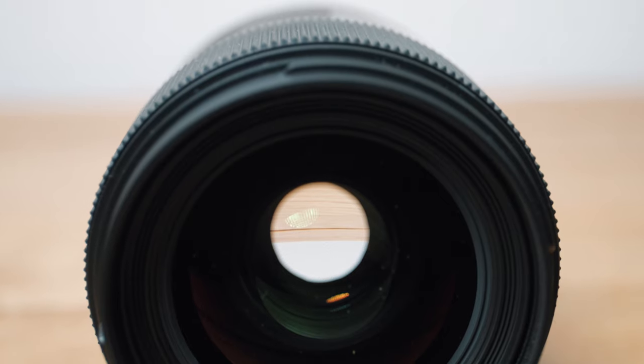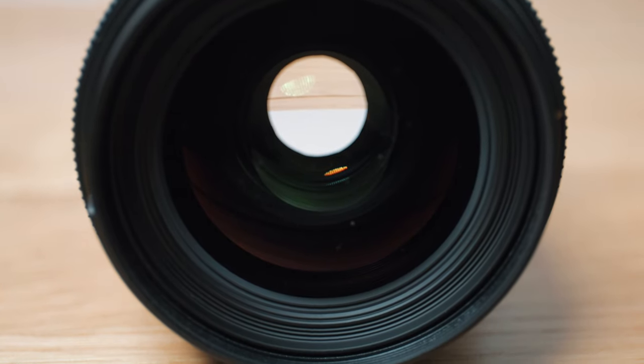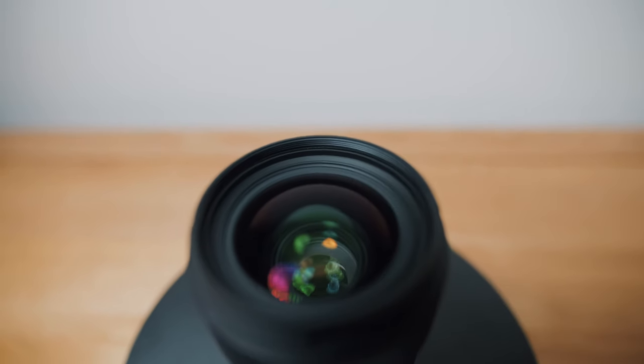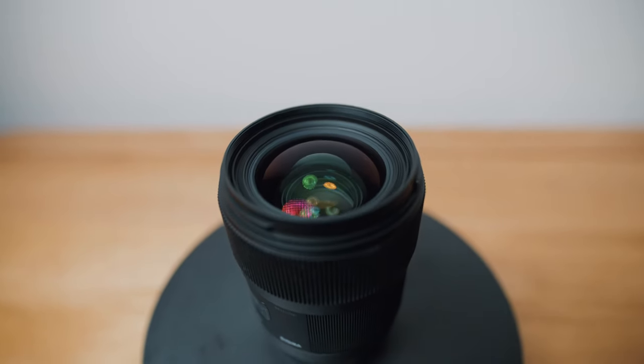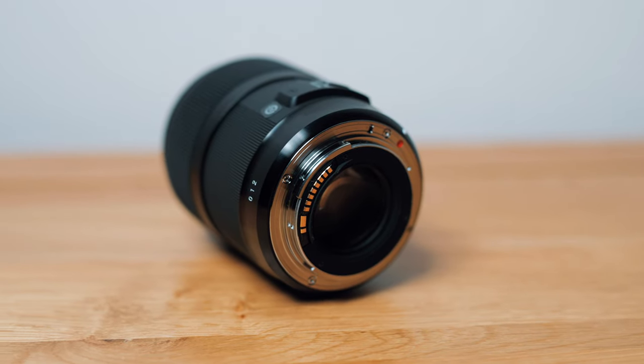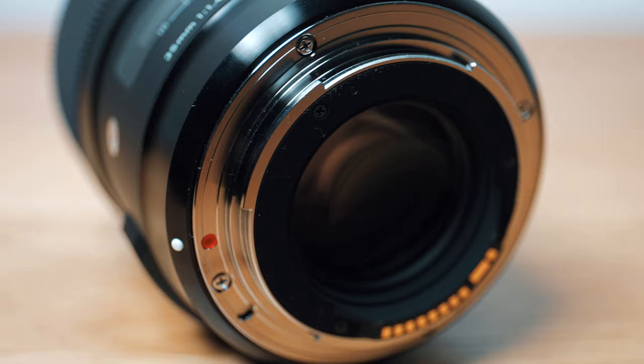So what are its features? The headline feature is its wide f1.4 maximum aperture with nine rounded aperture blades, so out of focus areas look lovely. It has 13 elements in 11 groups with lots of fluorite-style low dispersion and special low dispersion elements to minimize chromatic aberration and maximize contrast. It has a 67mm filter thread, a minimum focusing distance of 30cm, and a solid brass mount. However, like the bulk of Sigma's art range, it doesn't have a rubber sealing gasket, so it's not weather sealed, and it has no optical stabilization.